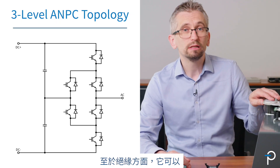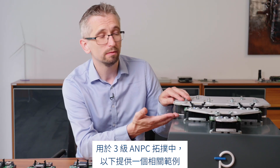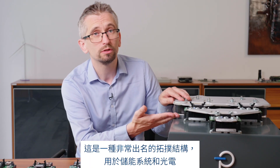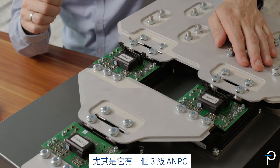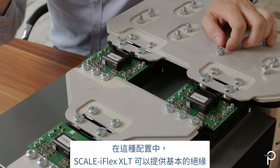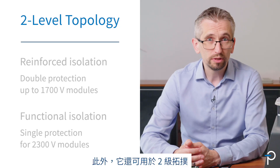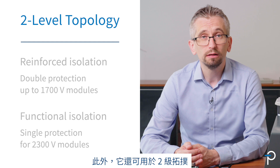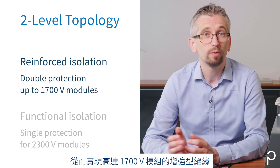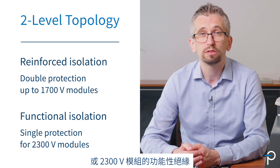Isolation-wise, it can be used either in three-level ANPC topologies — you can see an example here. This is a very well-known topology used in energy storage systems and photovoltaics. In this configuration, Scale iFlex XLT can provide basic isolation. It can also be used in two-level topology, where you can achieve reinforced isolation up to 1700 volt modules, or functional isolation for 2300 volt modules.